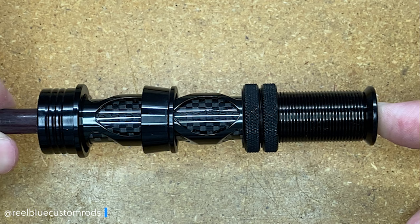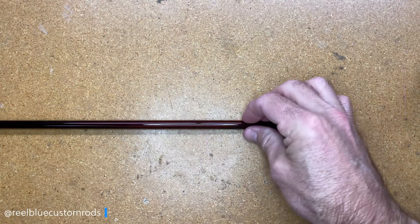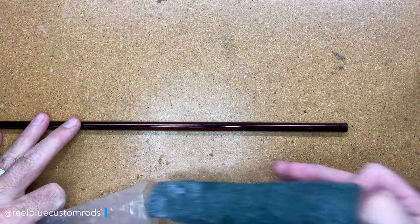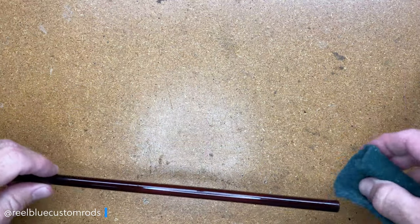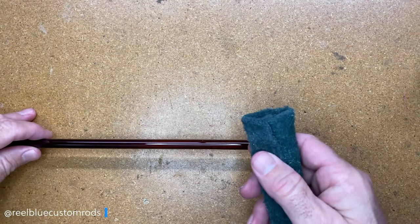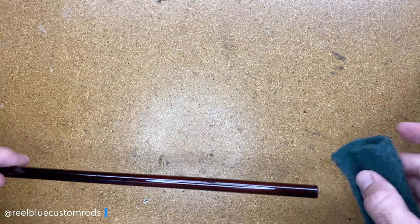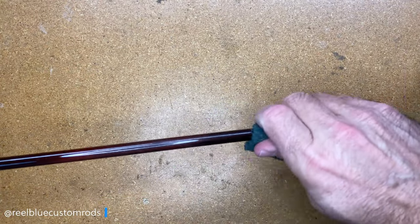So the first thing I want to do is go ahead and rough up my blank. This blank is a Sage LL490 Graphite 3 four-weight blank that I'm building for a customer. I just like to take my green pad on the blank — it's quite shiny — and just rough it up a little bit.